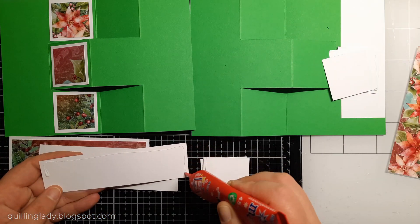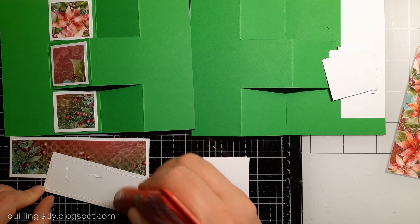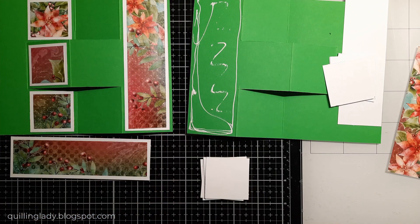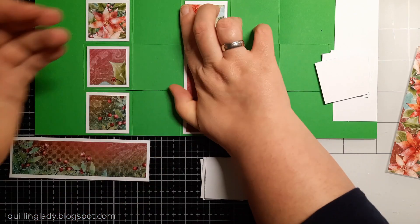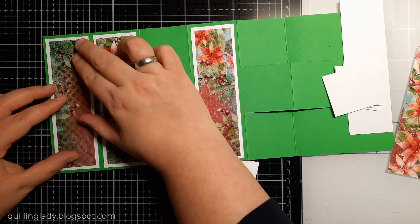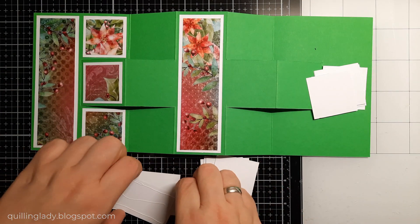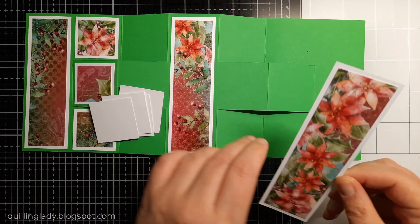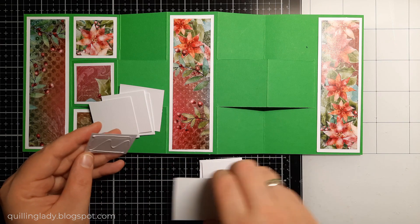Have you seen all my 12 Days of Christmas videos and projects? Which one is your favorite — the fancy folds or maybe the boxes? Please let me know. Tomorrow I'm going to take a very short break and I'll be back on the first day. Please don't miss that first day video because I'm pretty sure you will absolutely love it. As you can see, I put two green panels together and when you place it on a flat surface you get a lot of dimension — and that's what I really like about this double pop-out Z-fold card.